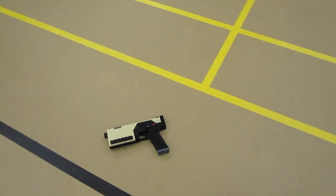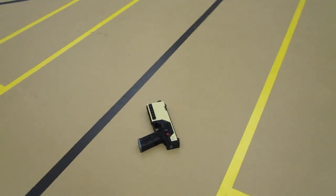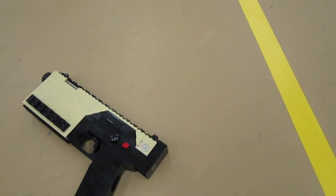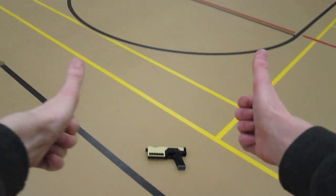So there you have it — the Lego CAP-40 pistol. I'll give you a 360 of it here, and it's a beast of a Lego creation. I'll see you guys later with another Lego gaming weapon or creation, so make sure to subscribe if you haven't already. Thanks for watching.